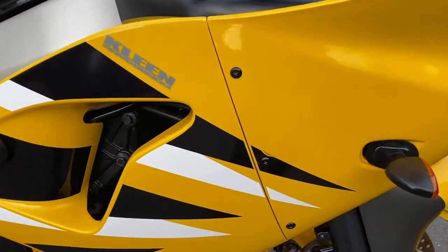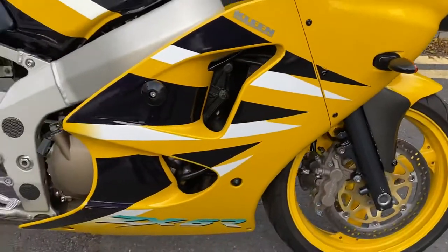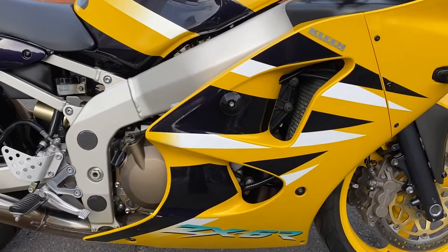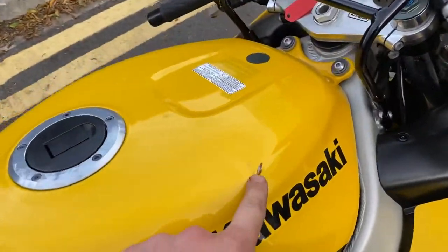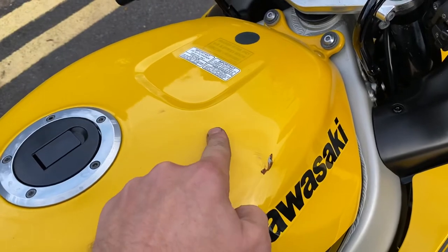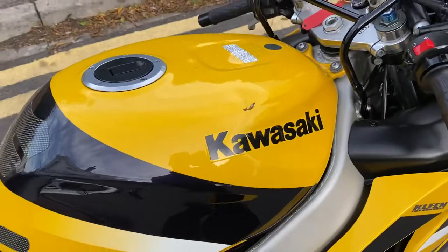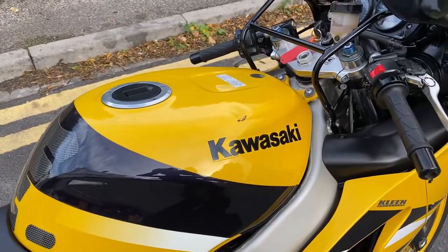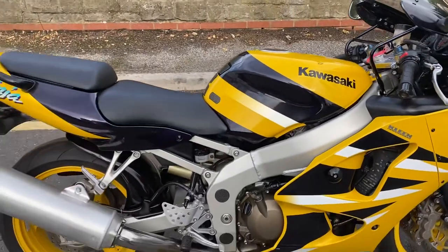The side panels are really nice, with just a little lift on the sticker there. It's got some crash protectors on it. There's a little dig in the tank up on the top — a shallow dent that's lifted the paint in just a small area. We've left it completely visible so you can see what you're getting.